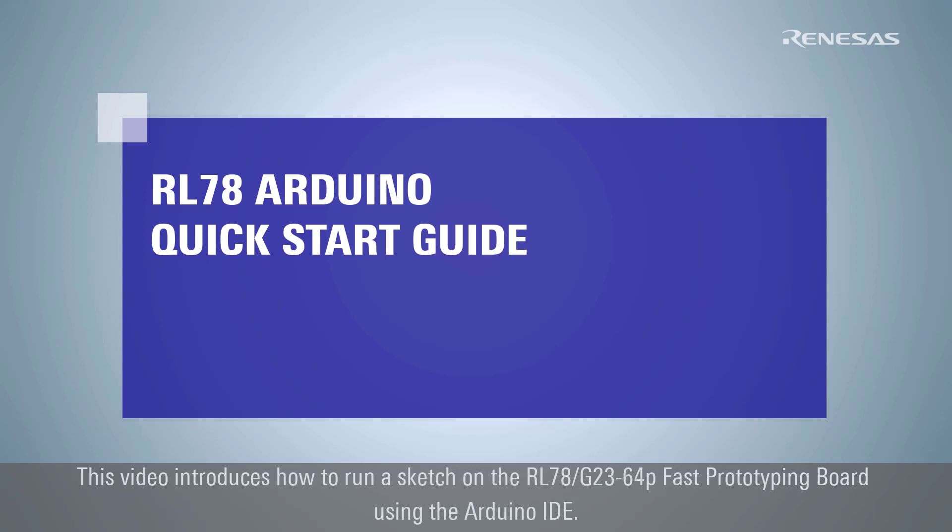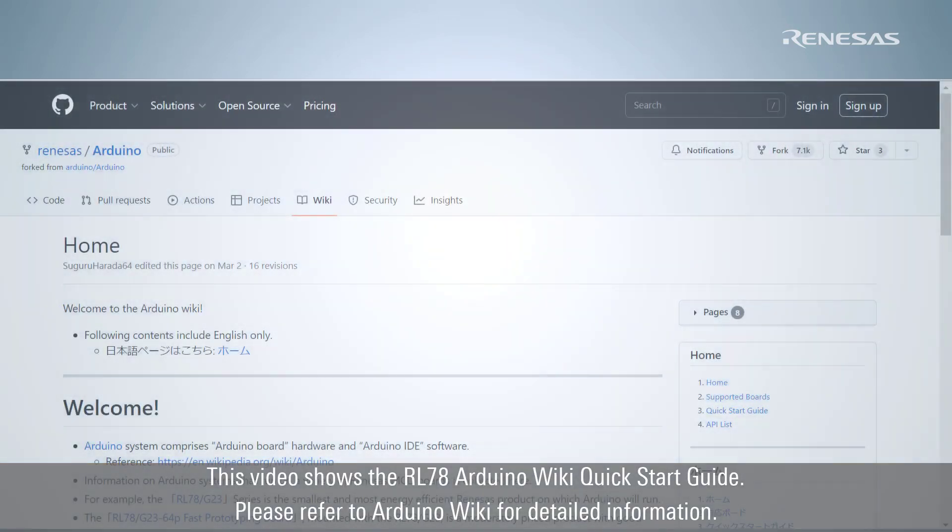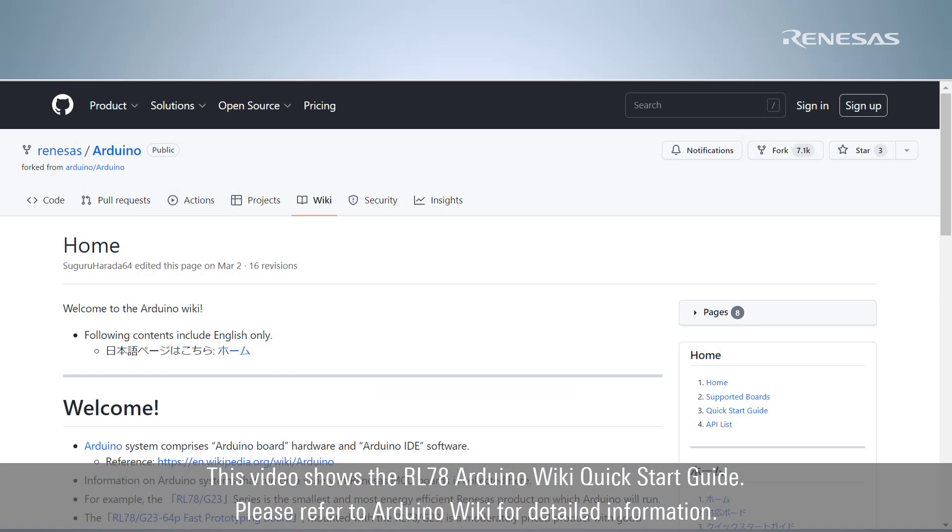This video introduces how to run a sketch on the RL78G23 64-pin fast prototyping board using the Arduino IDE. It follows the RL78 Arduino wiki quick start guide. Please refer to the Arduino wiki for detailed information.